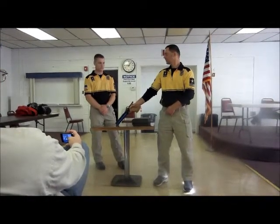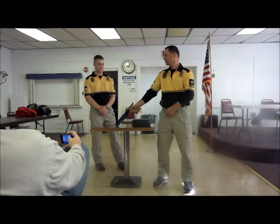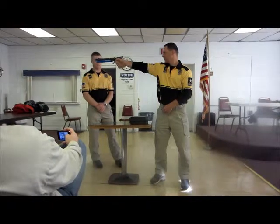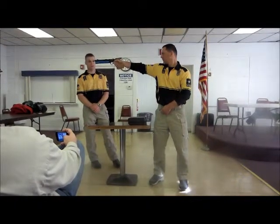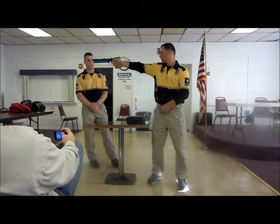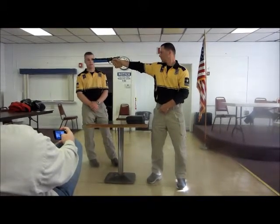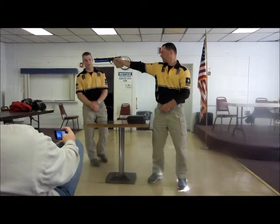He's going to inhale on his lift. Exhale on the approach, all the while adding pressure to the trigger — adding pressure, adding pressure. He's settling, adding pressure, adding pressure. He fires.